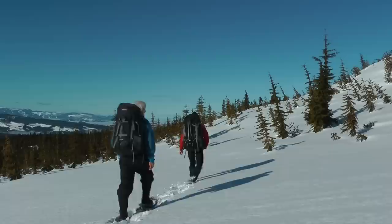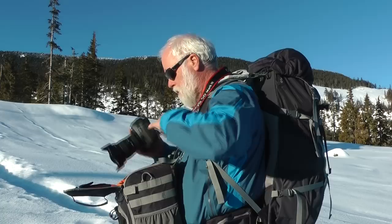Working in the backcountry is a challenge for photographers. Aside from packing a tent, sleeping bag, clothes and food, we need to carry our camera gear safely and conveniently.